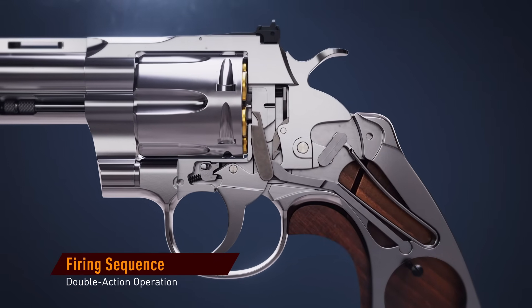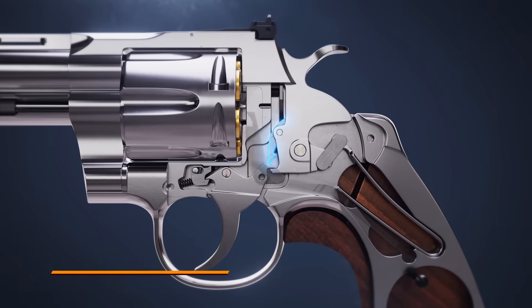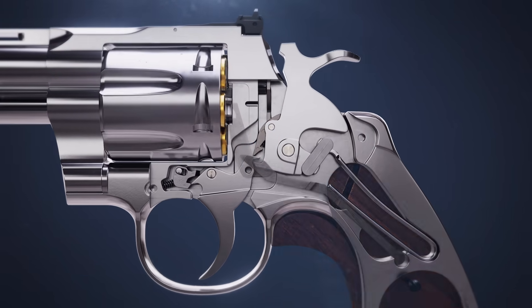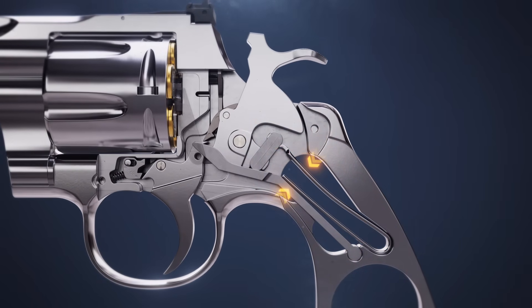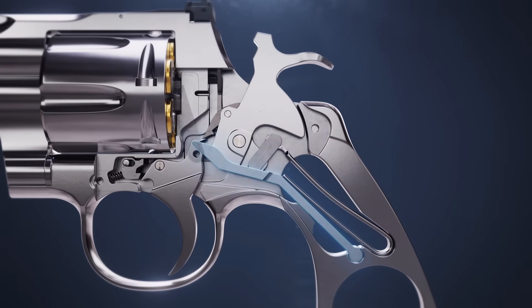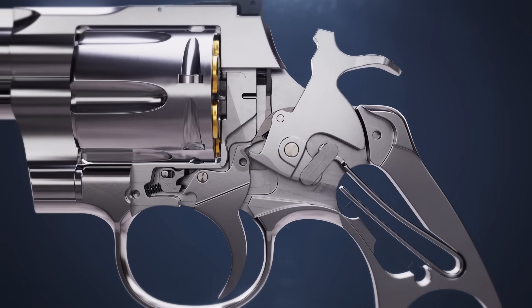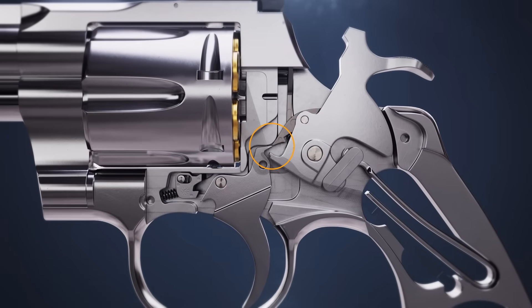As the trigger is pulled, it pushes up on the hammer strut, cocking the hammer. As the hammer rotates, the mainspring is compressed by means of the hammer stirrup and the rebound lever, which is pushed up by the trigger. As the hammer reaches its cocked position, it slips off the trigger.